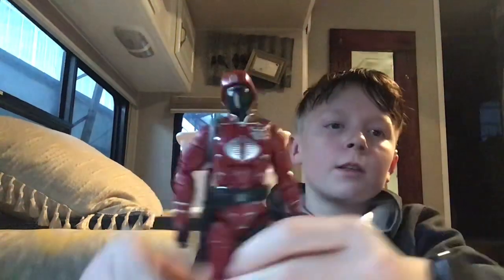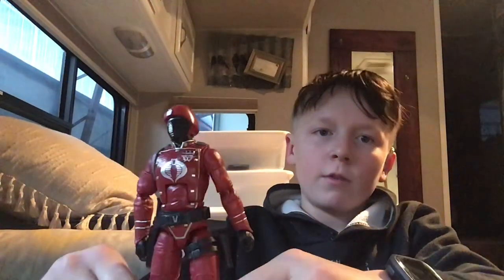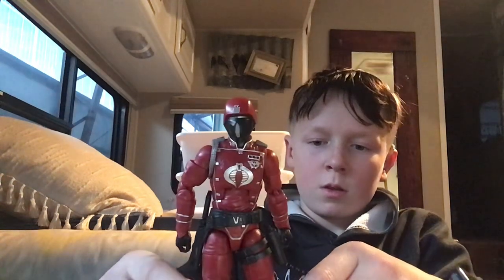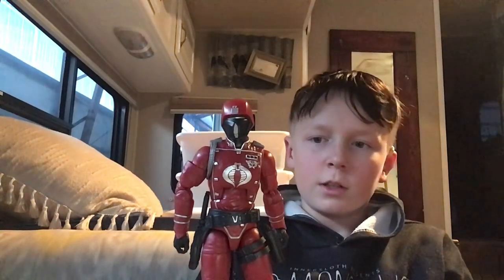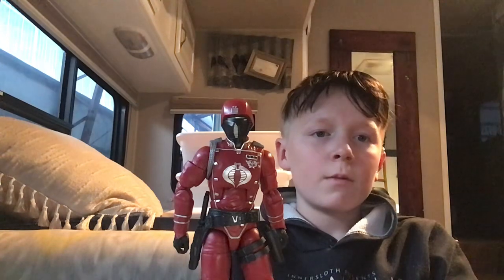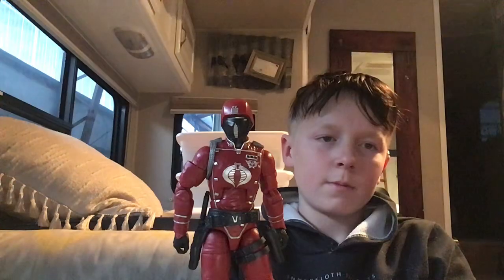So I prefer to usually just have the sword on the back. Anyways, this is it for this GI Joe review video — hope you all enjoyed it. Peace out and goodbye, and remember: GI Joe always rules.